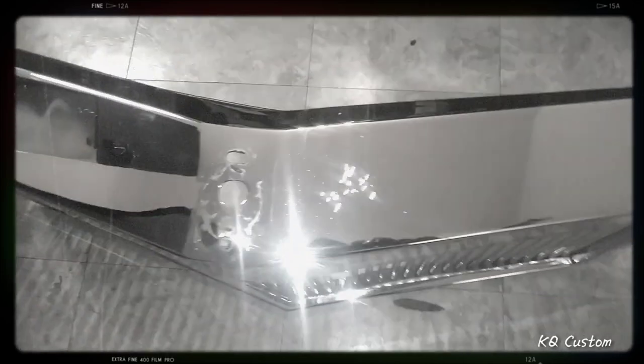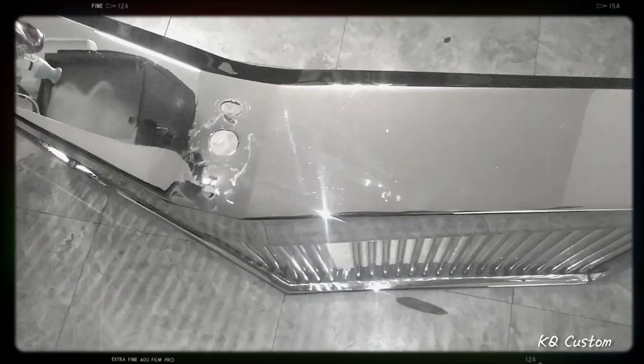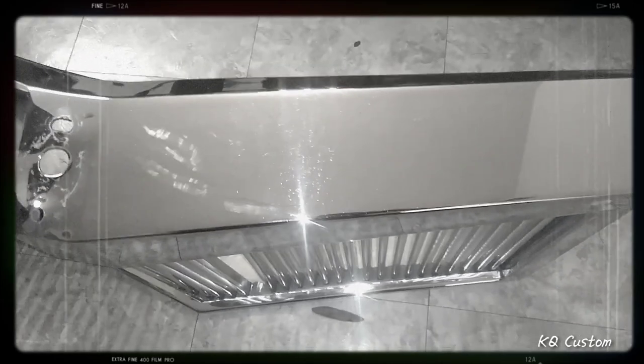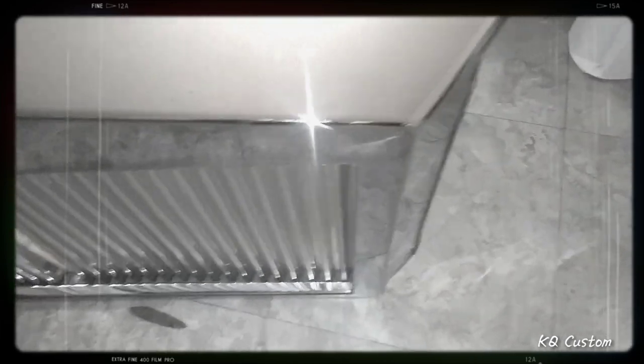Gotta get that chrome female on there — my chrome woman, you know what I'm talking about, that flying goddess. She came out super clean with a little polish.